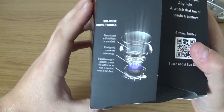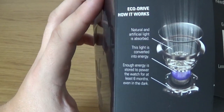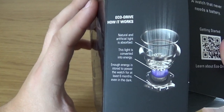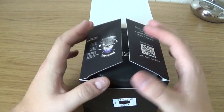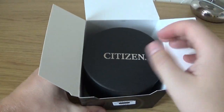Straight away here we have instructions on how the EcoDrive works. So yeah, you can see there — it's essentially solar powered, so you never have to change the battery. You simply wear it. It's not unlike the solar powered Seiko that I reviewed in the last video. That's all good — it means no maintenance or anything like that.